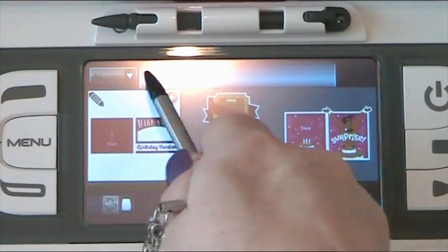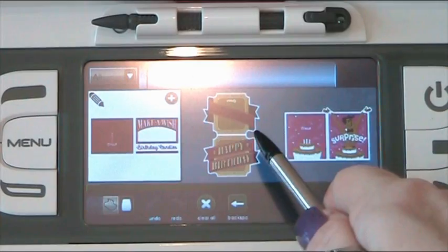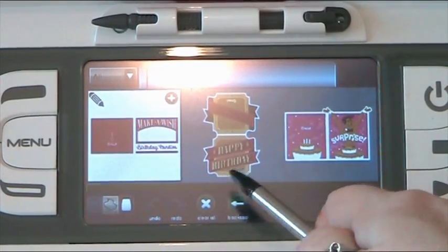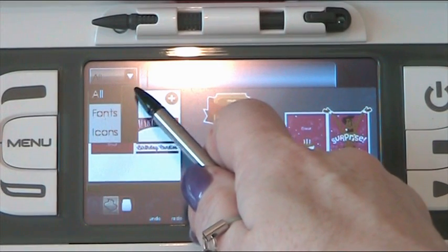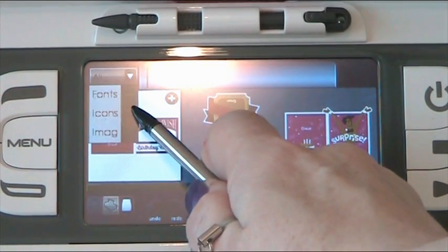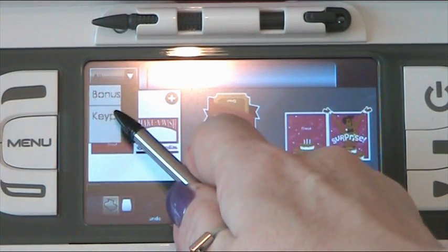Up here is our cue bar. This is where the images that we have selected are put while we're still selecting and working on them, before we press next and they go on our virtual mats on the screen. Next to that we've got a drop-down menu that has fonts, icons, images, bonus content, and keypad view.